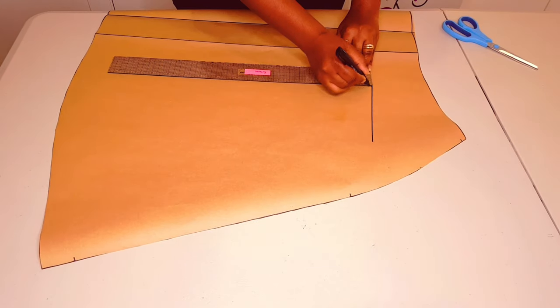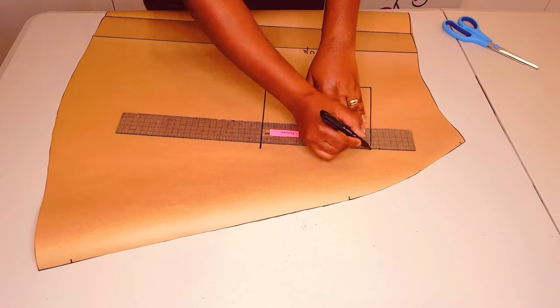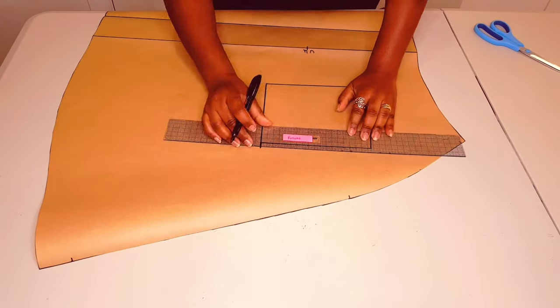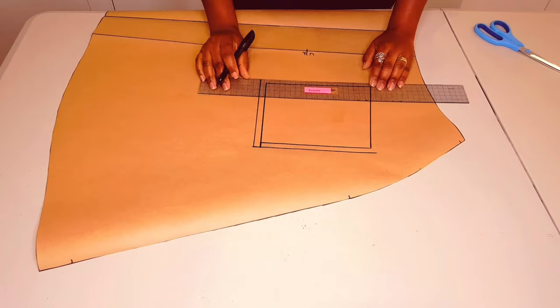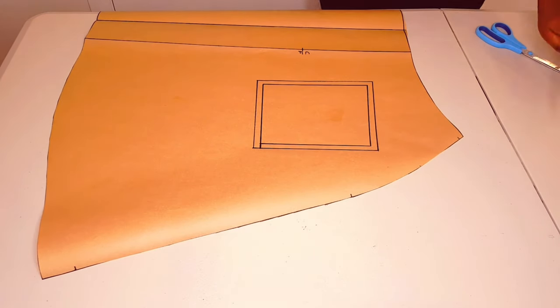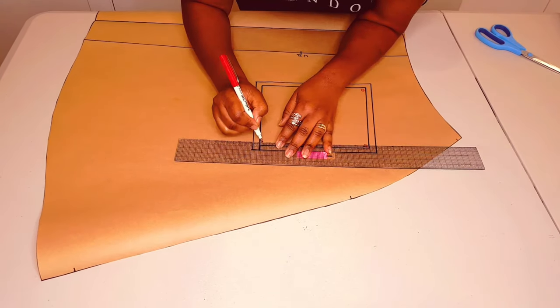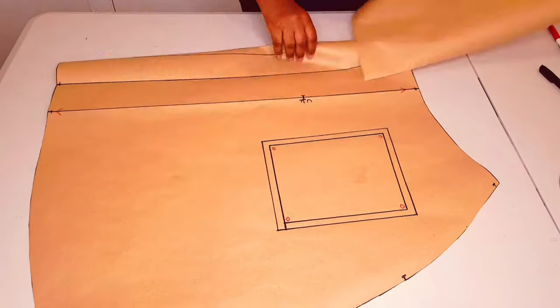Now on to drawing the patch pocket — you can draw any style you like, it doesn't matter really. Just adding the seam allowances right round. Now I'm marking my awl punches at all the corners so that I can position this pocket exactly where I want it on the fabric.